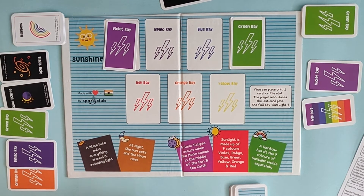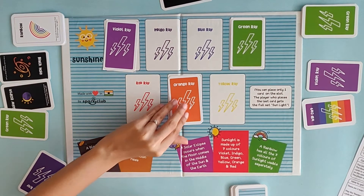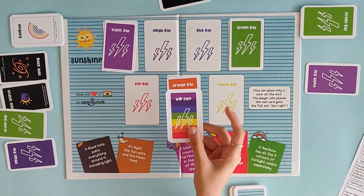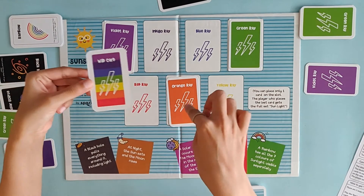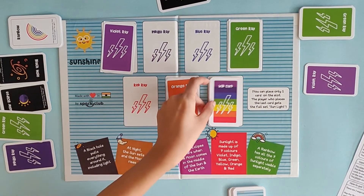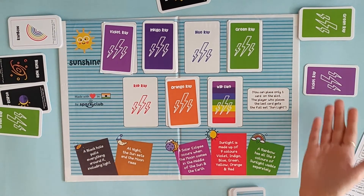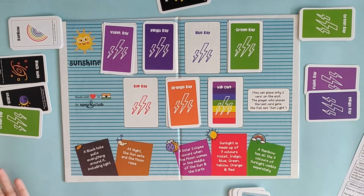Now this person has two options. Violet is already full so he can play a wild card. The wild card can go in place of violet, indigo, blue, green, red, orange or yellow — you can place it in any slot which is empty. So let's choose the yellow slot. The turn comes back to this person who plays an indigo card. This person doesn't have an option so picks up a card. Cannot play, so the turn comes here.